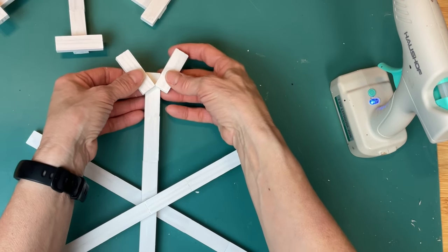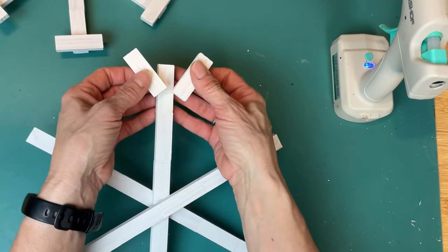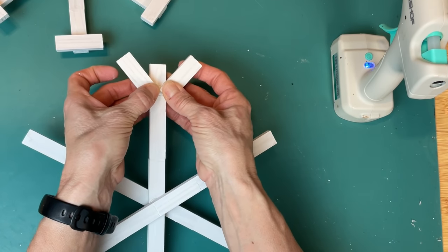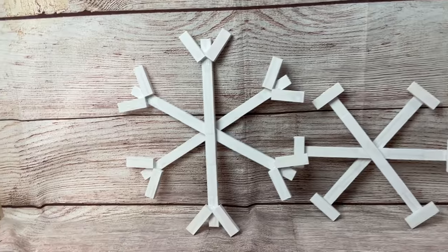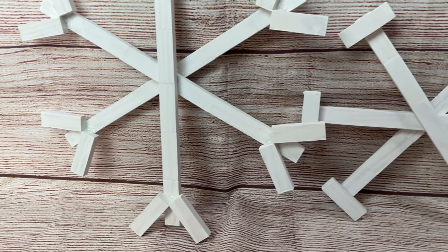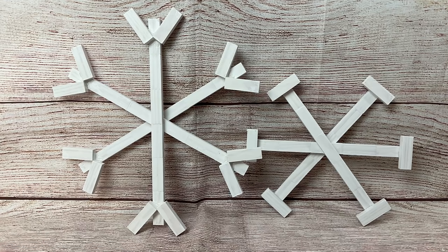And then for my longer snowflake, I'm just going to take two tumbling tower blocks on each end and glue them on here kind of in a V. Actually, it looks more like a W with that little piece sticking up. This is just two examples — I'm sure you could make many more variations of this, just to give you an idea of how you can make really inexpensive winter decor using tumbling tower blocks.